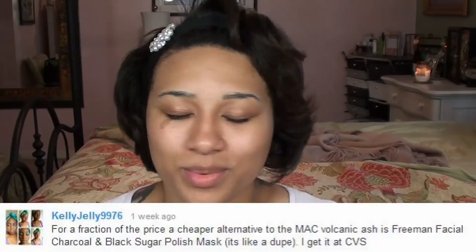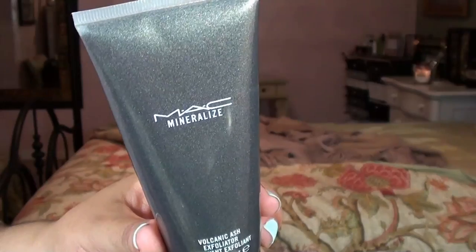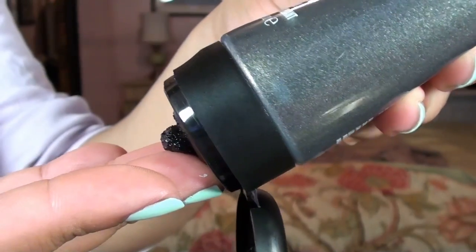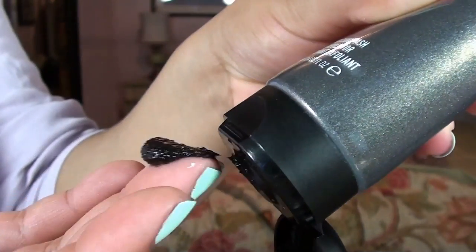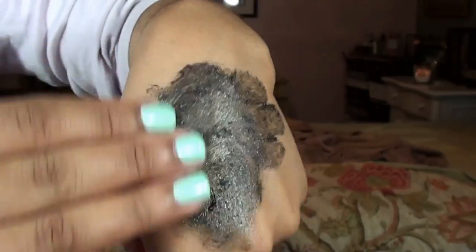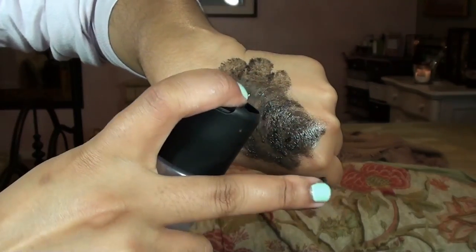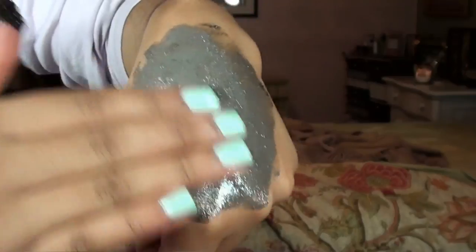In my updated skincare routine video, one of my subscribers recommended that I try this Freeman Charcoal and Black Sugar Polishing Scrub because it was said to be a very close dupe for the MAC Mineralized Volcanic Ash Exfoliator. The MAC Volcanic Ash retails for $28, giving you 3.4 fluid ounces. It's described as a highly effective dual-purpose foaming, cleansing and exfoliating scrub that blends natural volcanic ash with fine sugar crystals. It refines and unclogs the skin, adds instant moisture, and leaves skin feeling soft and comfortably clean.